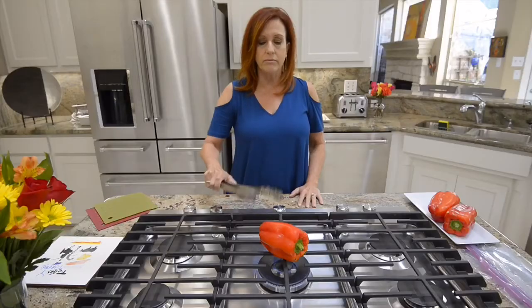Once this is done, all we're going to do is put it in some olive oil and soften it up in a baggie to get the black skin off, so stay tuned.